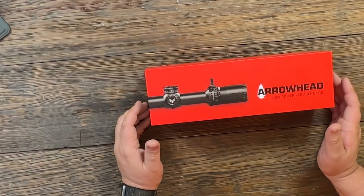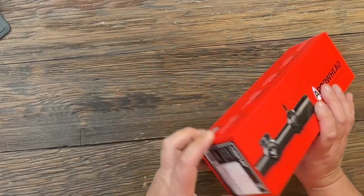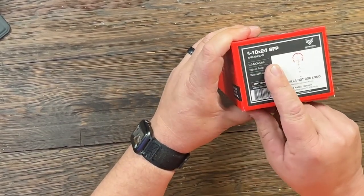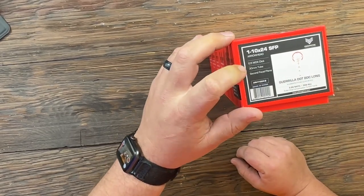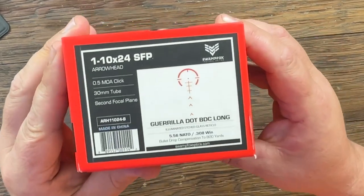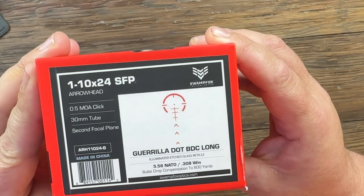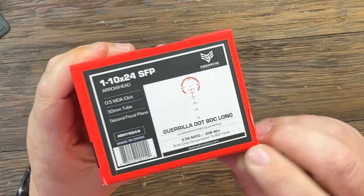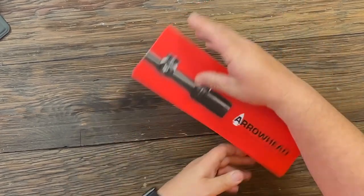The Swamp Fox Optics Arrowhead is their low power variable optic in the one-to-ten by twenty-four. It is a second focal plane optic with half MOA clicks for adjustments, a 30 millimeter tube, and the reticle is a BDC reticle set up for 556 and 308 out to 800 yards. Let's open it up and take a look at what you get.